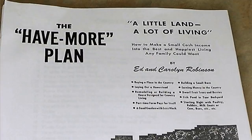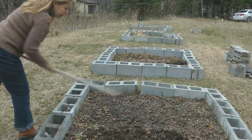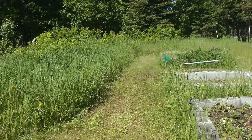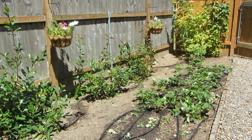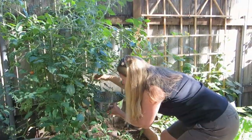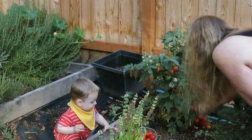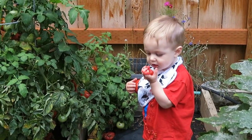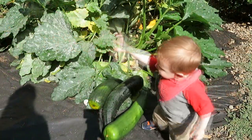The Have More Plan — A Little Land, A Lot of Living — is a good basic read on all different kinds of topics to see if you're interested in gardening or homesteading. Just like anything else, you do it a little at a time, starting with where you are, with what you have, with the basic tools and skills you have, and as you work at it you progress. It takes many years of developing your garden, your homestead, and your skills to really become successful — and then you can share those skills and the bounty of your harvest with your family, enjoying time outdoors in the fresh air.